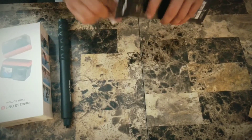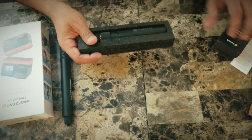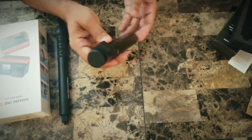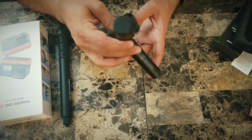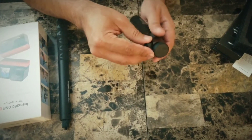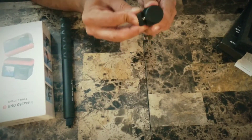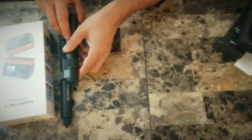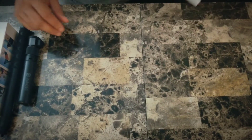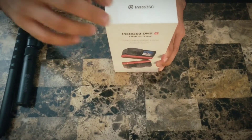Next we have the bullet time handle. I've also used this previously with the ONE X — same build, same design. It turns into a tripod, and along with these screws here it will become a bullet time handle along with the invisible selfie stick. Okay, let's get this clutter out of the way and let's open this thing.